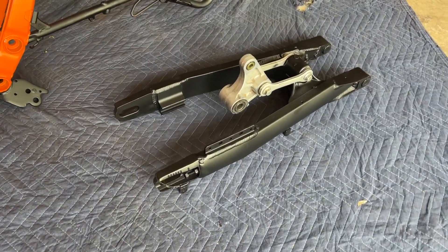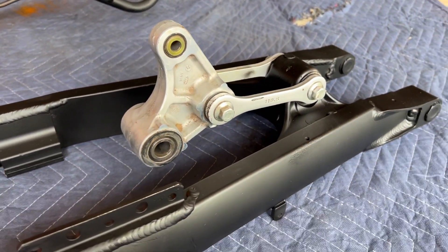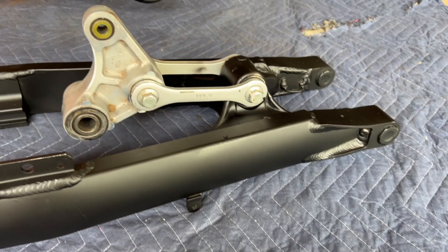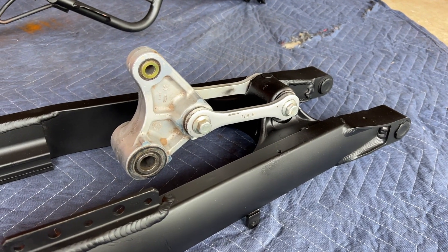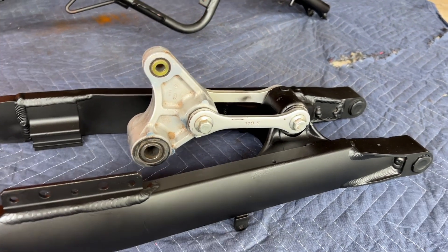Here's the swing arm — I painted it black as well, except I left this part the silver metal color that was there before. I was a bit lazy to take that part off, but also there are bearings in there and it's kind of deep in the bike. I thought it would look cool if only that center part is silver and not black.